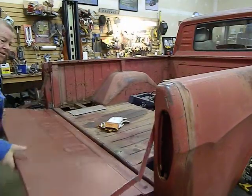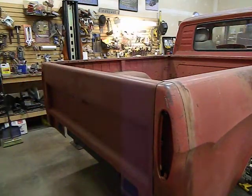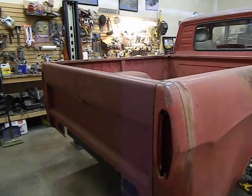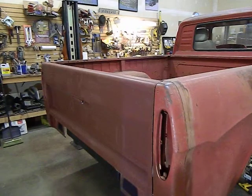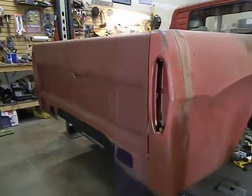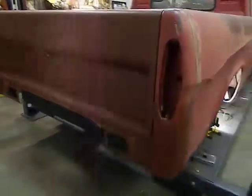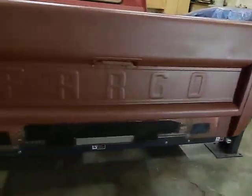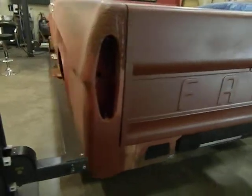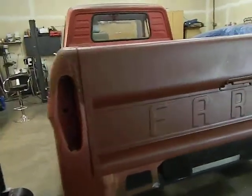I've got all the hinges modified, the tailgate closes beautifully, and at the back I've got both rear corners done, as you can see. No more rust. Pretty happy with that.